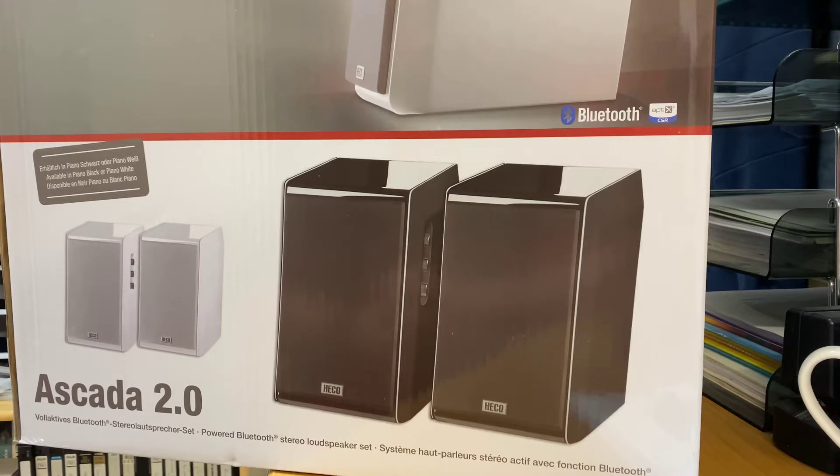I think we had a pair of piano black ones come in — I remember seeing a set earlier in the year, but by the time I'd actually realised that they'd landed I didn't even have a chance to listen or even see them really. So today these are the piano white, and really nice construction, nice and weighty, and as soon as you turn them on straight away you know you're listening to something different.